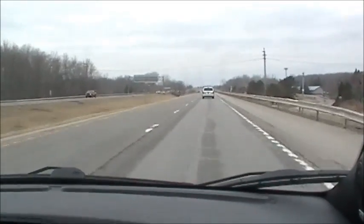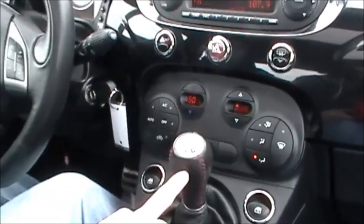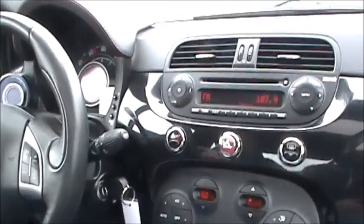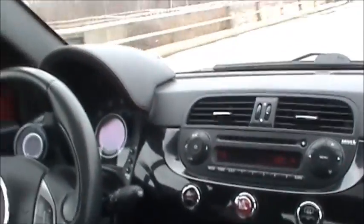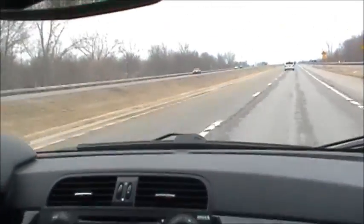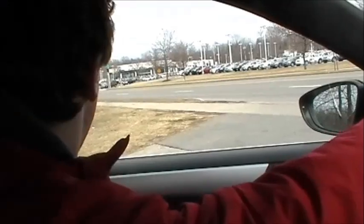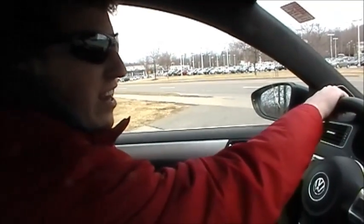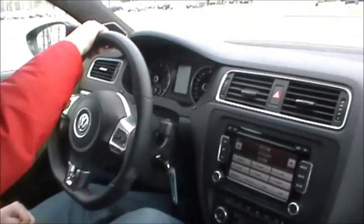I'm on the highway going 65 in fifth gear, and if you need to pass anybody and you just step on the gas in fifth gear, it really doesn't get moving. So in order to get it to go, you have to downshift to a lower gear, and then you've got the power to go where you need to.